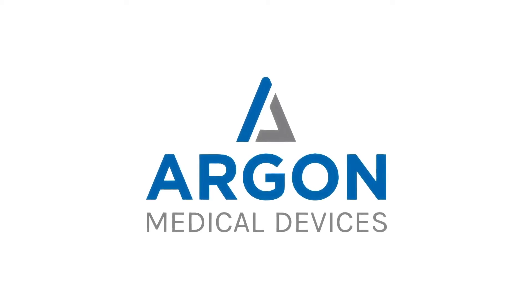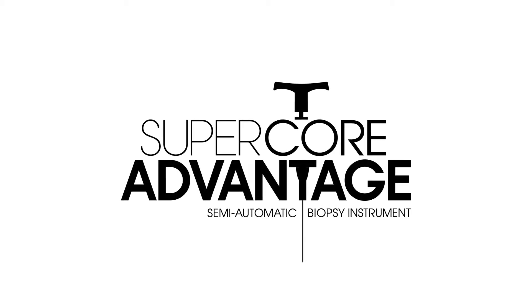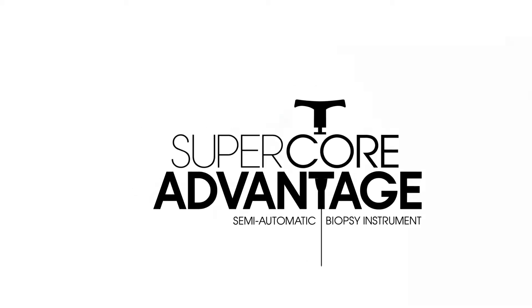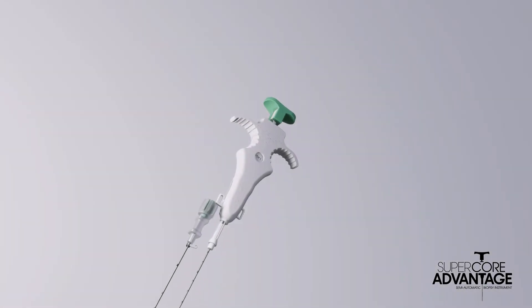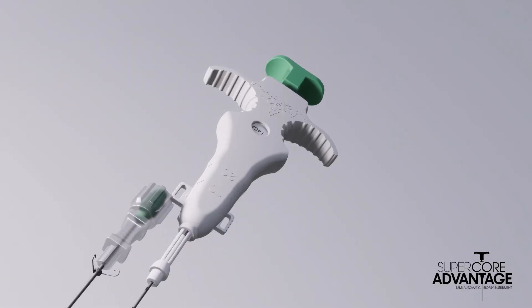Introducing SuperCore Advantage, the latest biopsy innovation from Argon Medical Devices. SuperCore Advantage represents the next generation of soft tissue biopsy technology, offering healthcare professionals a precise and reliable solution for their biopsy needs.